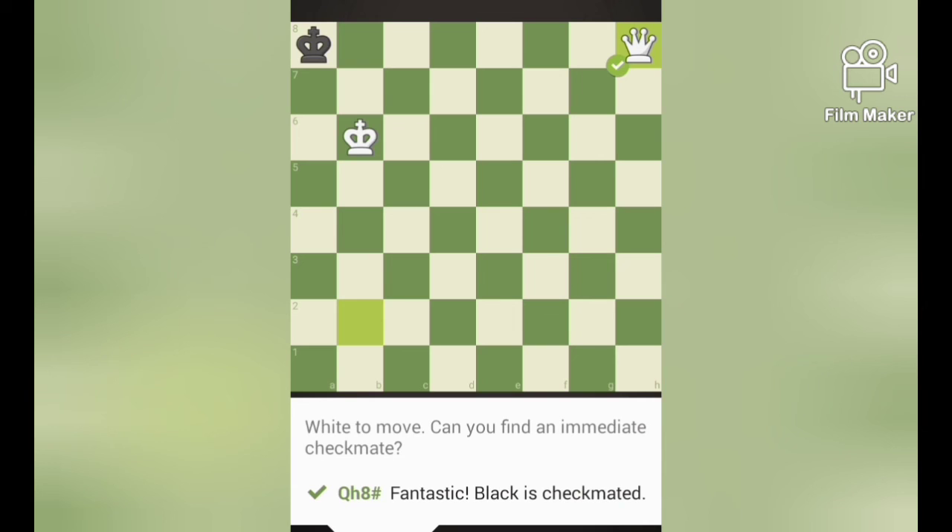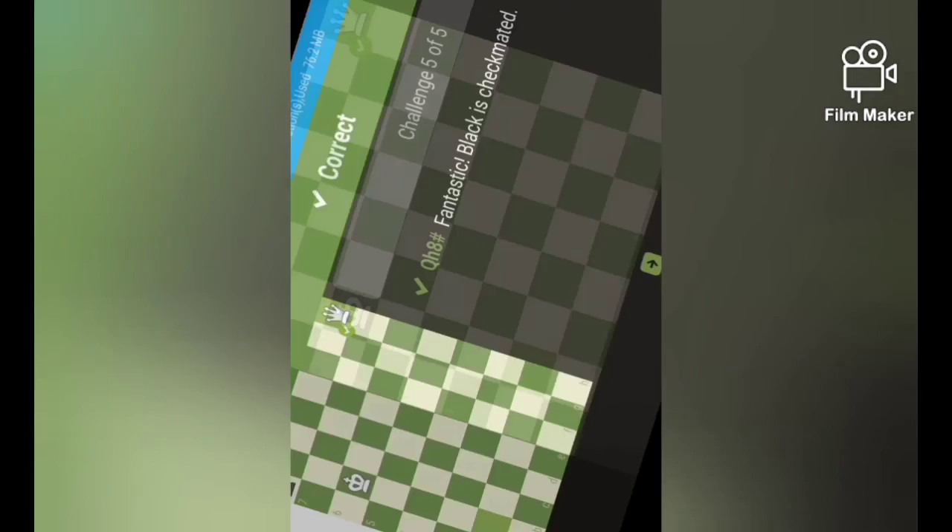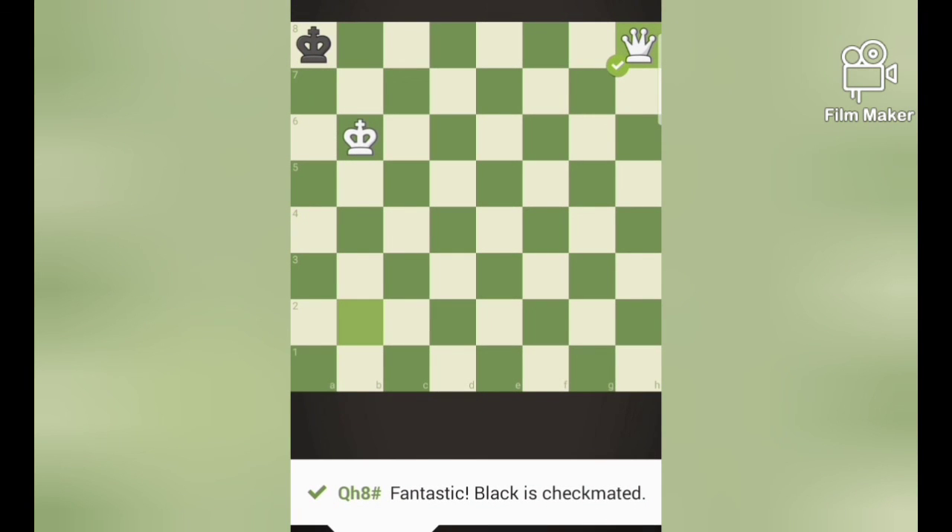Queen h8 is the immediate checkmate in this puzzle. So the key thing when you mate in the endgame is to interconnect your king and the queen, which would help you to checkmate faster and easier.